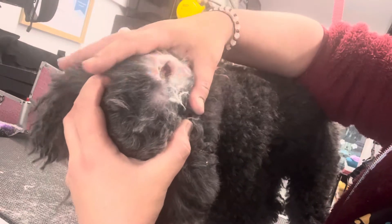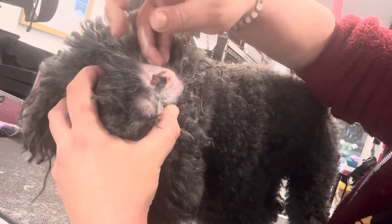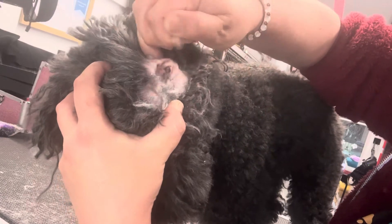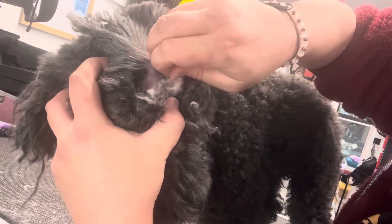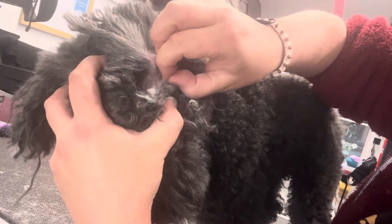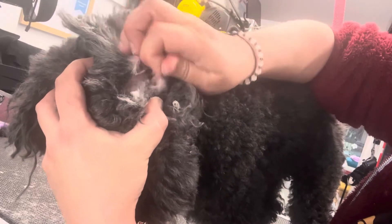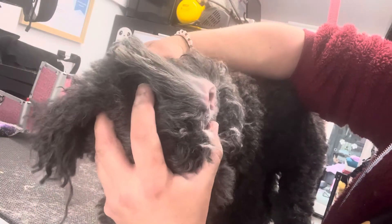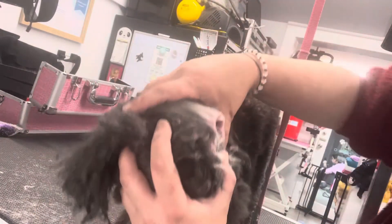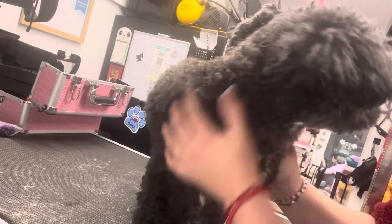When I'm grabbing the hair, I'm grabbing little tiny amounts at a time — can you see that? Because it just literally falls out. I'm not pulling hair that's not ready to come out. This hair, because it is plucked quite regularly, the hair follicle isn't really, really stuck in there. So that was plucking — and you see how it didn't hurt him at all in any way?